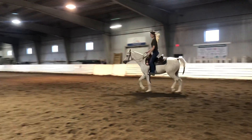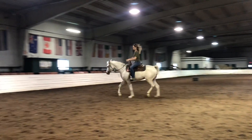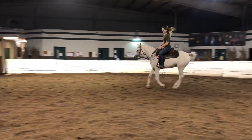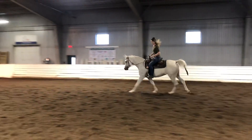Now I'm going to go ahead and ask for the lope. He's allowed to still trot into the lope — we haven't worked on a walk-to-lope transition yet, as transitions have been an issue before.